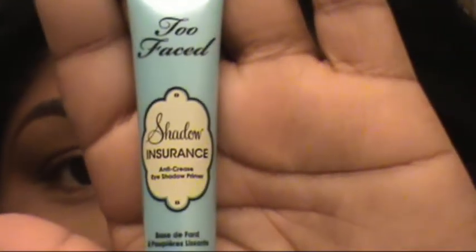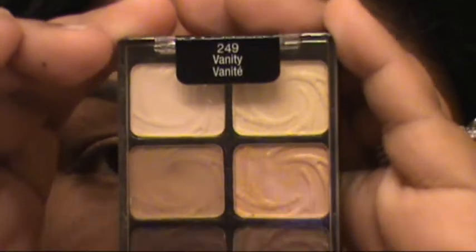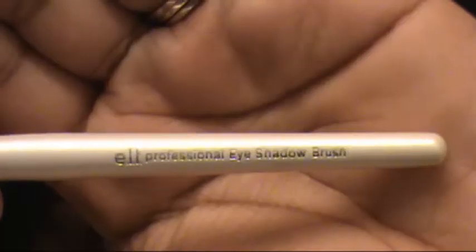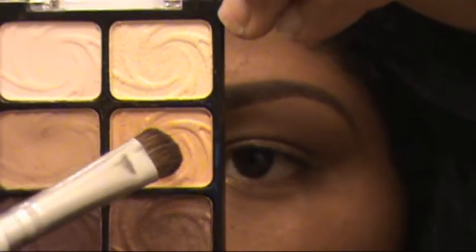Hi, this is my first eyeshadow tutorial. First you want to prime your eyelid with any type of primer. I use NYX or Too Faced. I'm using an eyeshadow base. I love NYX — I love their jumbo pencils and they come in a variety of colors. Because I'm going to be doing a Christmas-y look — yes, I know Christmas has passed, but this is what I did and I liked it, so I decided to put this one up anyway.